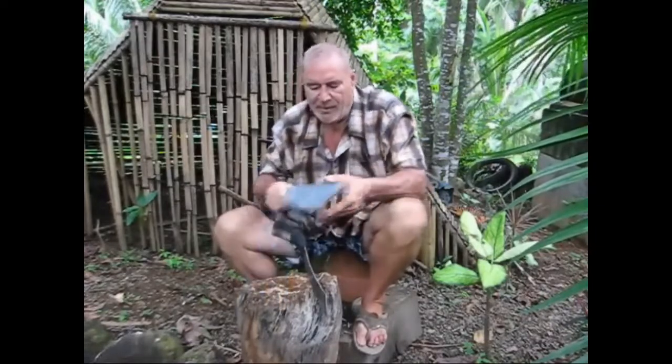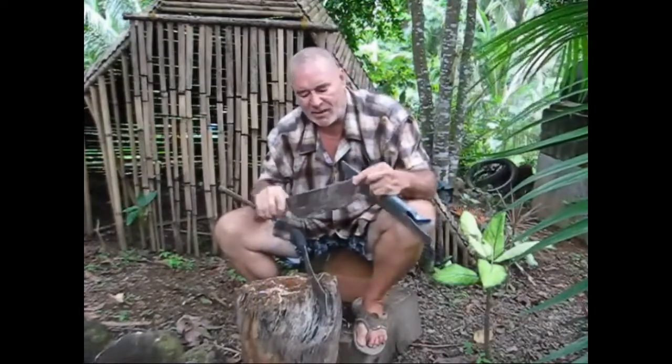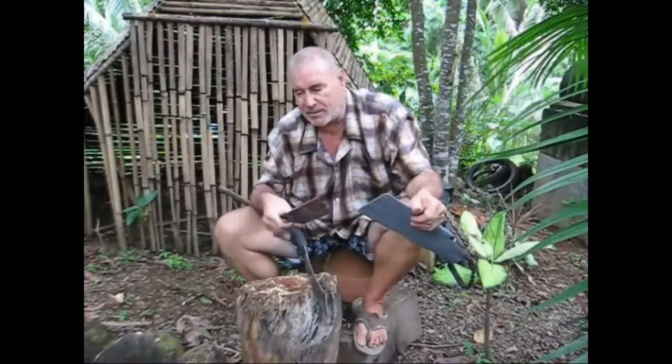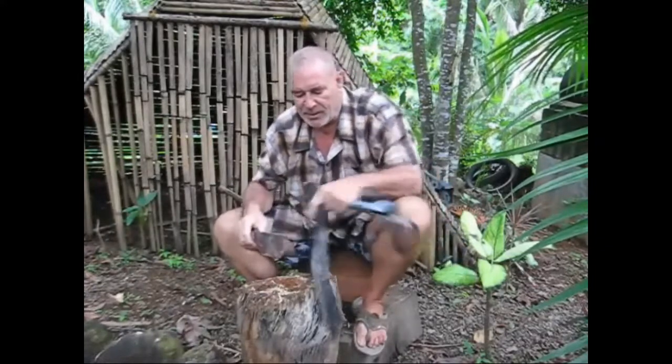I also have another knife here. This is a different style — kind of a cleaver style — but it's fantastic for bushcraft use, for doing stakes and things like that. I do most of my splitting and stuff around the house with this. It really turned out to be a nice knife.